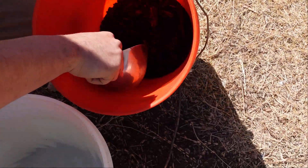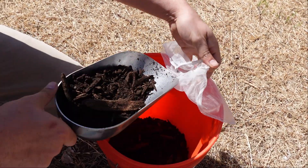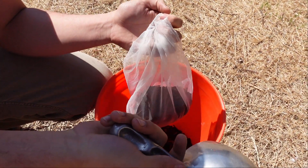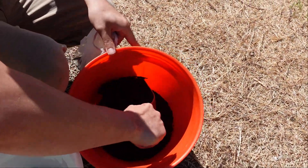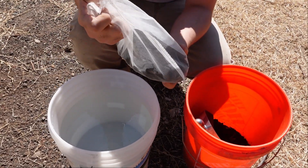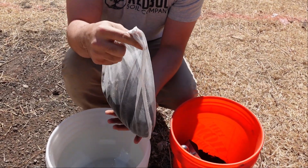First, get a scoop of your biocomplete compost — we've checked this with a microscope and it meets all the standards we need. Depending on the size of your area and how much water you're working with, that will dictate how much compost to use. Get a couple scoops into your bag. Make sure you have some room in the bag, because if it's too full, water won't be able to move through and separate the microorganisms from the parent material.